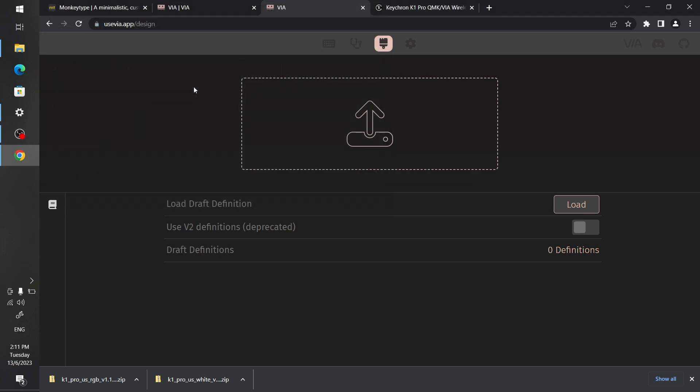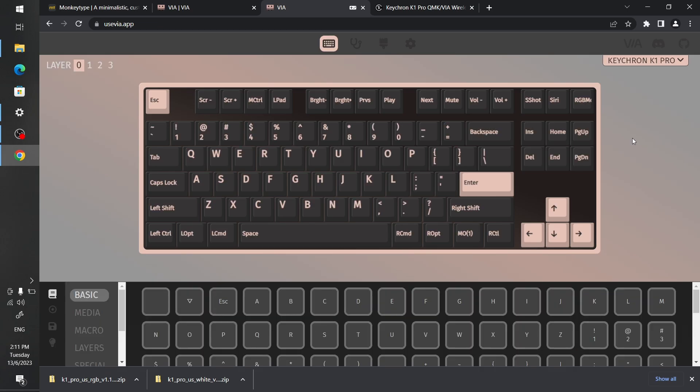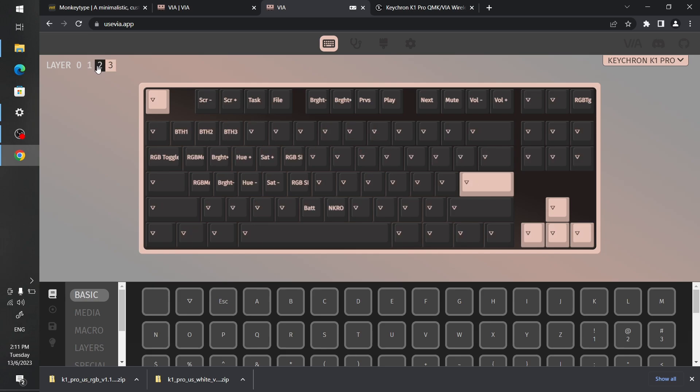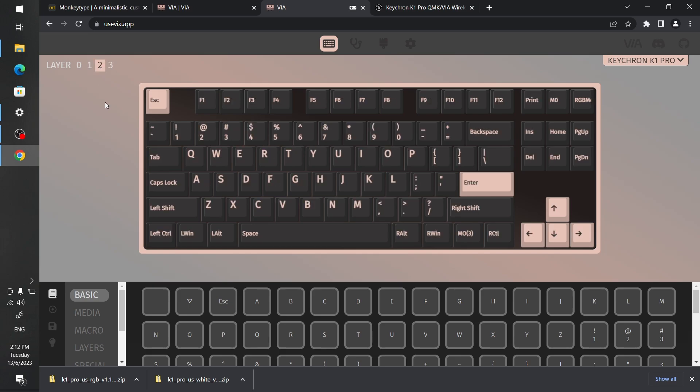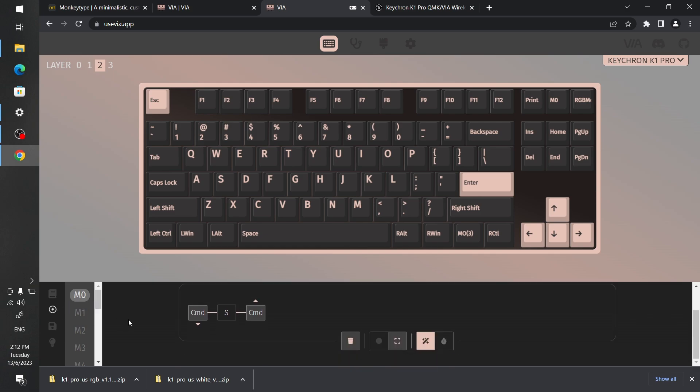Once loaded it just pops up — you don't need VIA v2. You can then adjust anything. For this keyboard, layer zero and one are for macOS and layers two and three are the Windows layout. I adjusted the Siri button on layer two to use M0 — macro zero — and my macro zero is the snipping tool shortcut, since I often need to grab specific screen regions to throw into chat quickly.